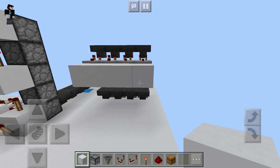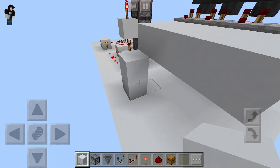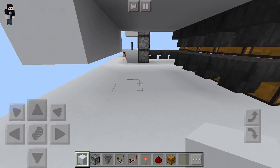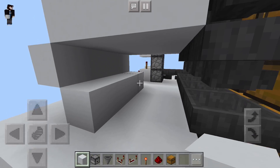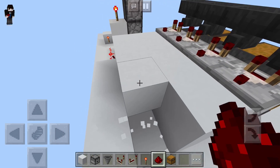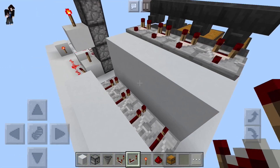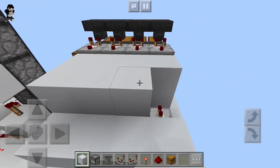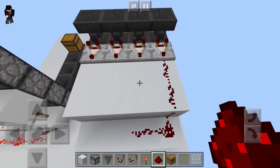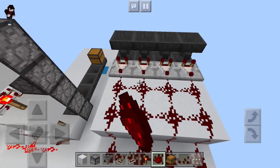Then we need to add two more rows of blocks and then do a little staircase down. We can break that block right there because we don't really need it, then we'll run a line across. We'll come underneath the platform we just built and put a row of blocks, then one more row of blocks. We actually need to break this row of blocks because we need to place down our repeaters first so we don't break our redstone. Repeaters facing into those blocks, then we'll add this row of blocks and place down redstone dust on top of all of these blocks until the entire platform is filled with redstone dust.